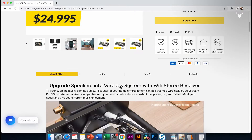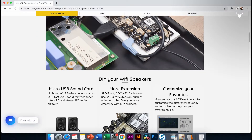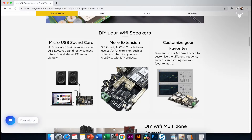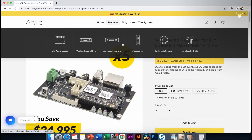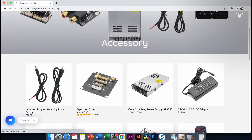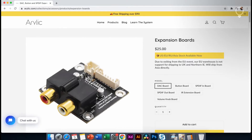Let's check the other details. We have to check the description and specific information, review the site, and check the details. We have to check the two features — the two features are the expansion possibilities. Now we will click on the expansion board.